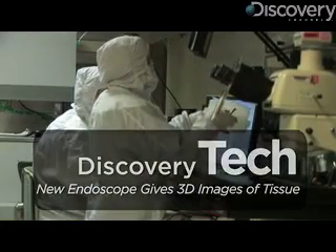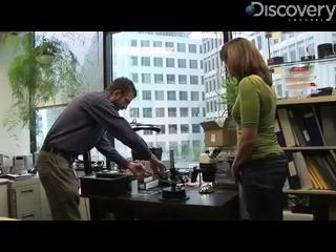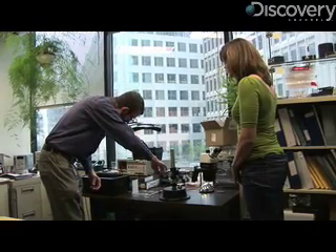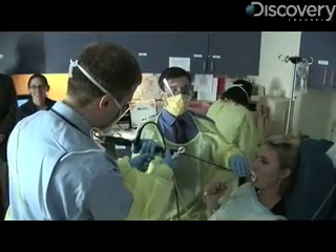Researchers at Draper Labs are taking a fresh look at how doctors find cancerous tissue. They're developing a new type of three-dimensional endoscope. Most endoscopes are just like TV cameras that go inside your body — there's either a little TV chip at the tip of the endoscope, or a bundle of fiber optics taking the image outside. But it's just looking at the surface of the tissue.